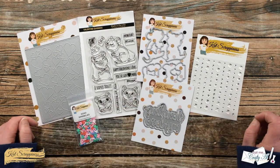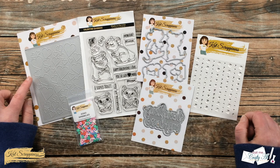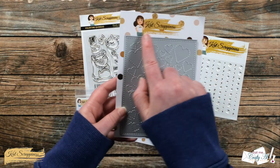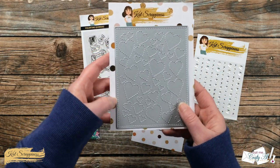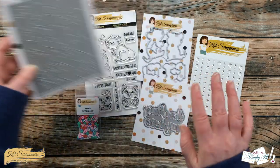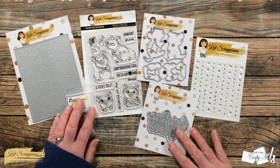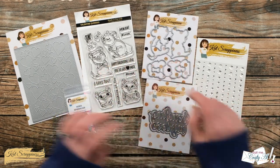In front of me are the main products from the release that I'll be using — if I add anything else later on I'll be sure to let you know. Over here on the left is the new stitched hearts cover plate die, which cuts out a four-and-a-quarter by five-and-a-half inch piece with stitching on the edge and stitched hearts. We also have some quokkas for Valentine's Day.